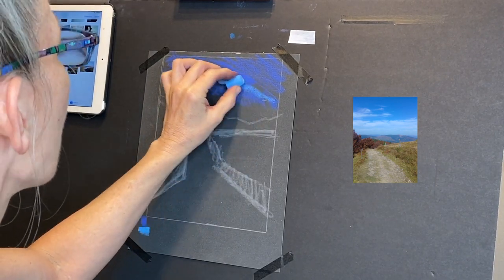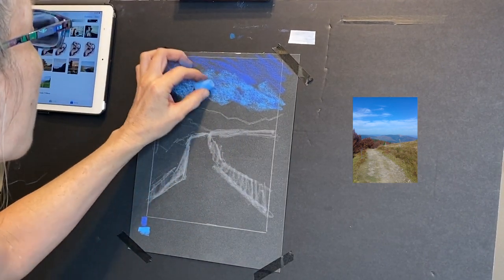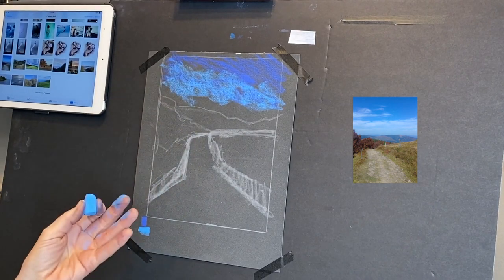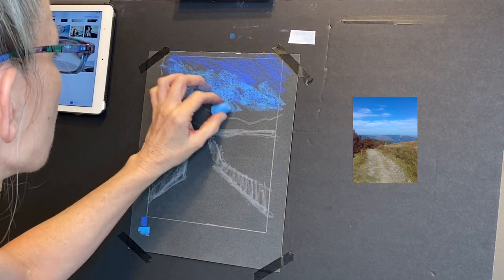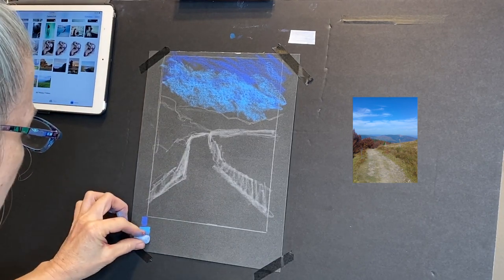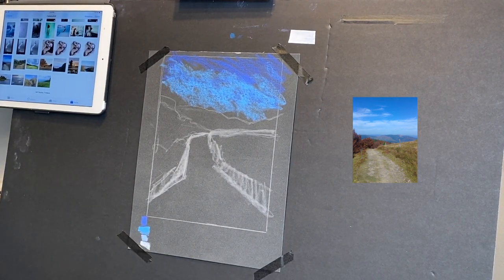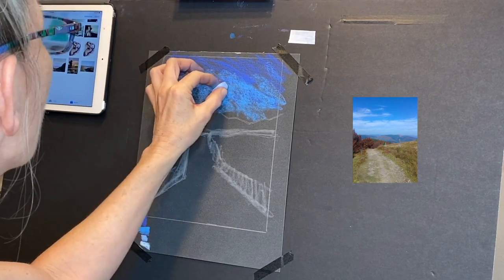I talked a little bit in my Patreon group about something called a fractured sky or broken color - it's when you lay colors of similar value next to each other and you don't over-blend them, but they kind of vibrate and play amongst each other. It's really a lot of fun. Now I'm going to go in and get my next color - this lighter blue. My lightest whitish-blue is just going to be for some of the highlights of the clouds.